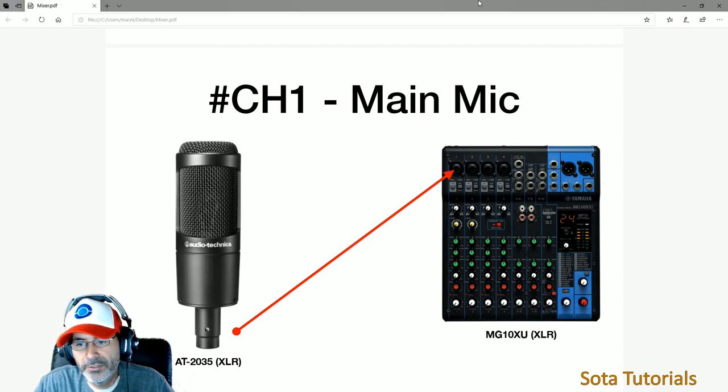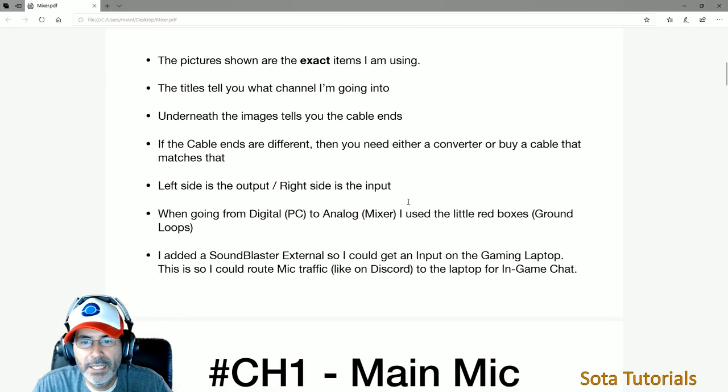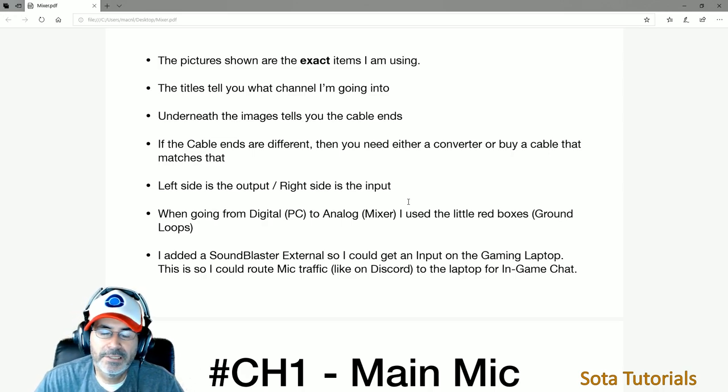I'll post a link to the PDF document in the comments once I fix that one slide — channels five and six had an arrow in the wrong spot. I may also add an appendix page listing all the cable types needed with links to them on Amazon, since someone asked about that in the comments. For cables, I go to Amazon — with Prime you get next-day or two-day shipping, and it's so much cheaper than a music store like Guitar Center. Three cables at a music store might run close to a hundred dollars; the same on Amazon is around thirty.